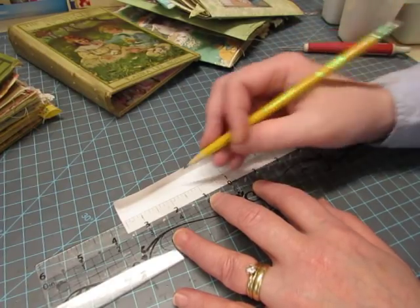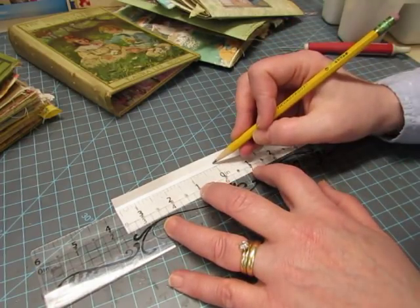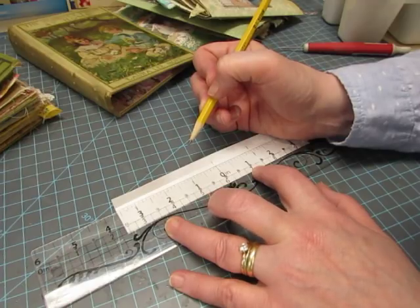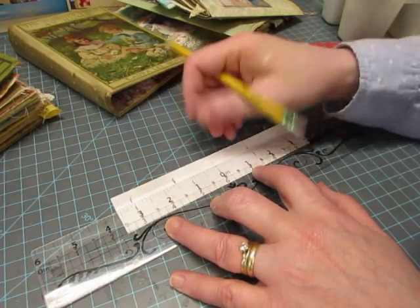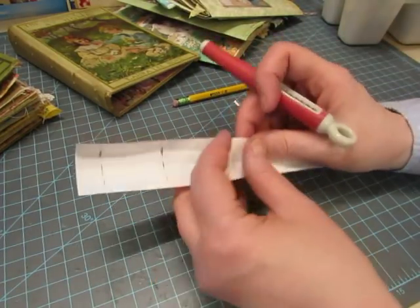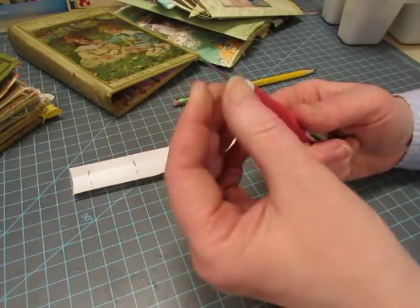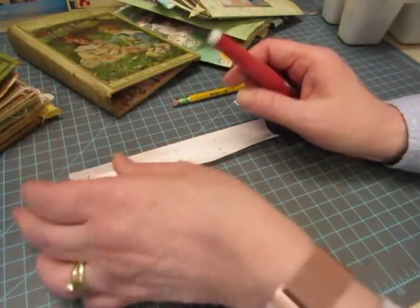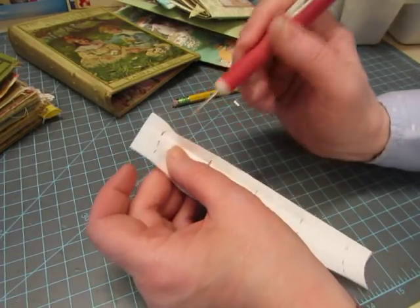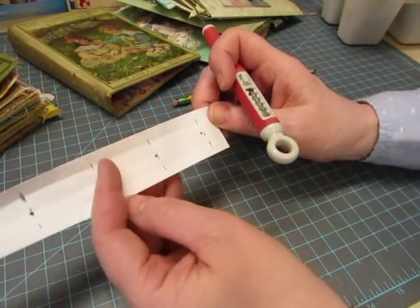I put the ruler right underneath my crease line so I can draw on it. Then I move it up to the third line. I made a mistake here and marked it at one inch. I then take my poker tool, poke holes, and wiggle it around a bit — it has some sticky on it from going through tape when I poked holes in the binding earlier. I poke holes on the crease and wiggle to make the hole big enough for my pencil lead to go through.